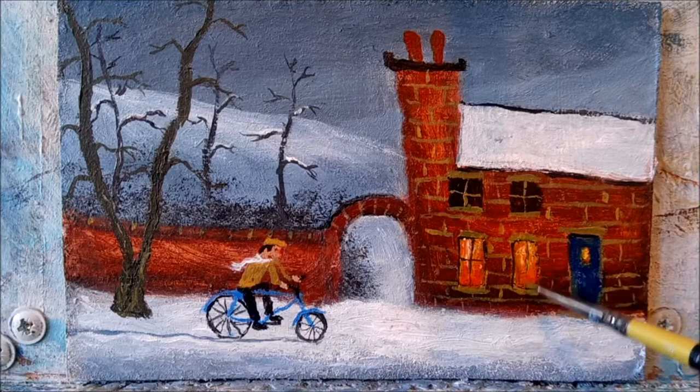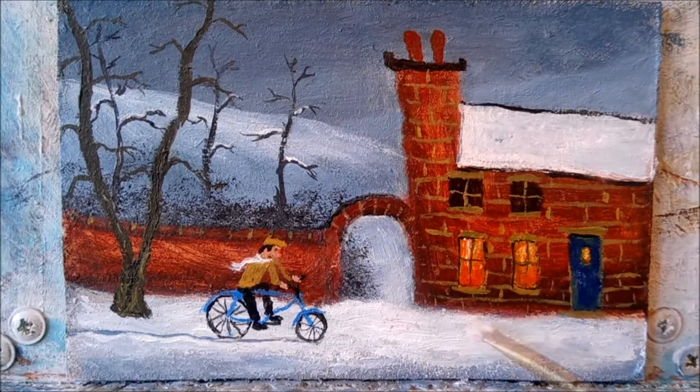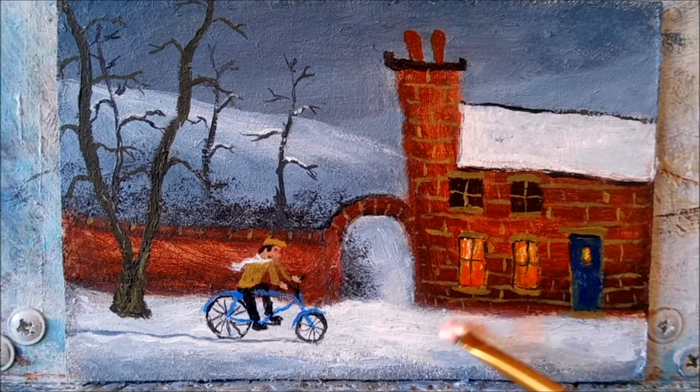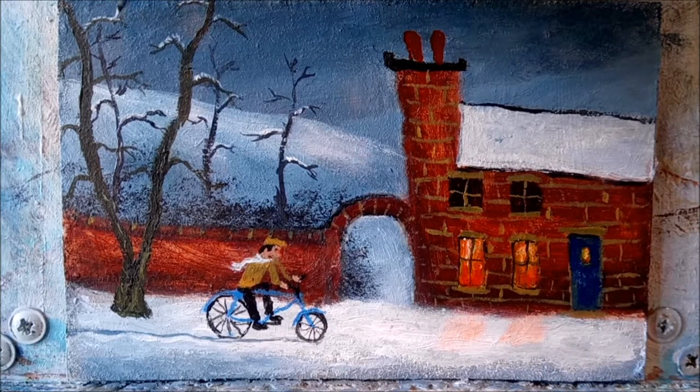In go the window frames, which is black and a smidgen of Yellow Ochre. And for the window light reflecting on the snow I've simply mixed a tiny bit of orange in with white. Tap, tap, tap the snow on the branches — gently does it.